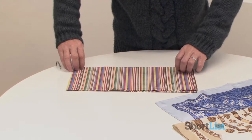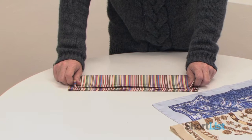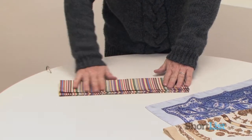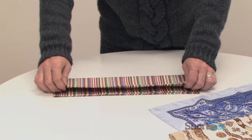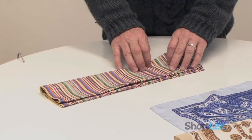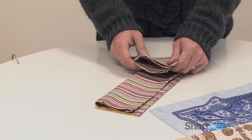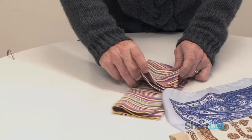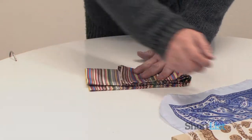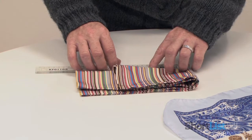And then you fold up again, not all the way to the top. You leave a little bit from the top so that you're not going to get an overlap when you actually do this. Then the best way to do this is to fold inwards. Here I'm folding inwards. I'll take my ruler.